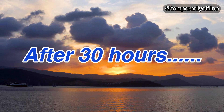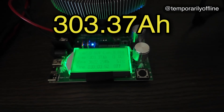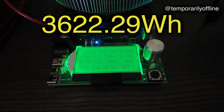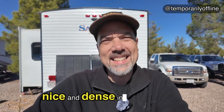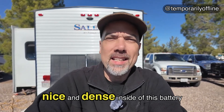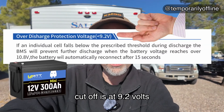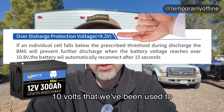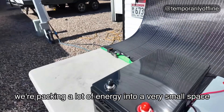0.0 volts, 0.0 amps, 303.37 amp hours, 3622.29 watt hours — they are packing the power up nice and dense inside of this battery. What I found out is that this battery's low voltage cutoff is at 9.2 volts, instead of the typical 10 volts we've been used to for the past couple of years. We're packing a lot of energy into a very small space.